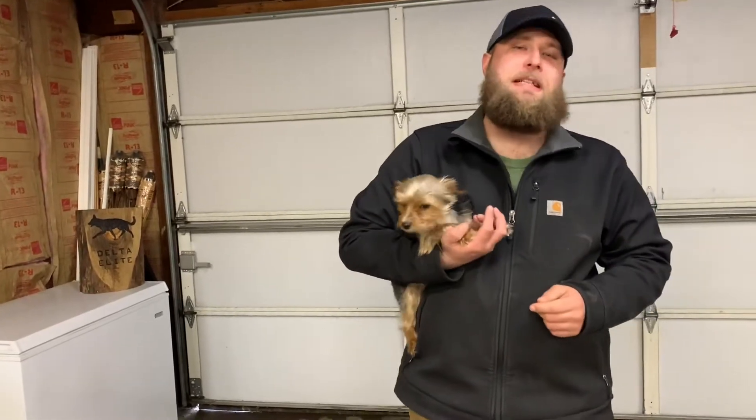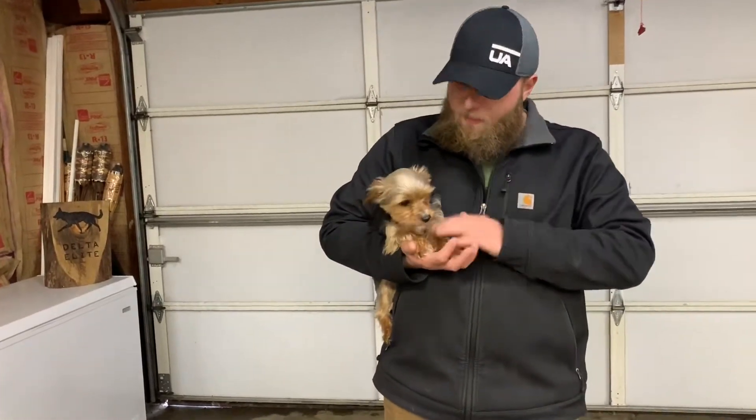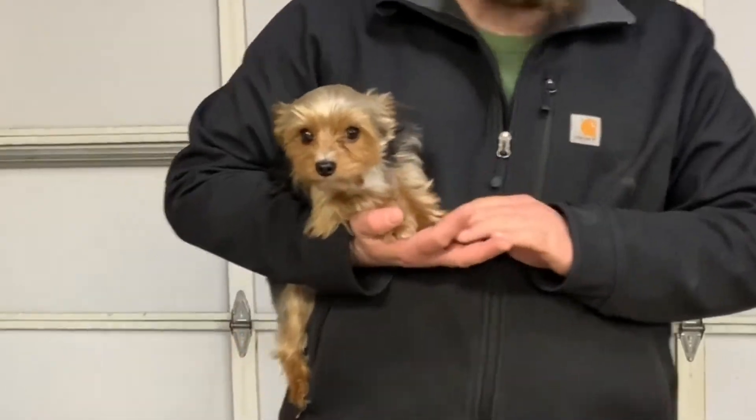Hey guys, Ryan with Delta League Canine here. I've got my little buddy Remy — he's a two-year-old Yorkshire Terrier.